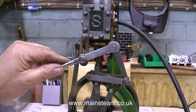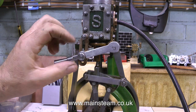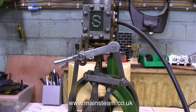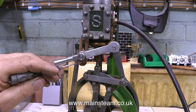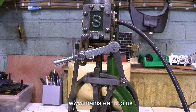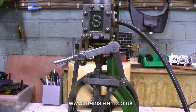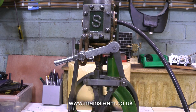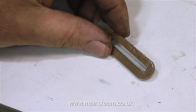As you can hear, the engine is running quite well now in both directions. One problem I'm having is that when I drop the reversing lever to the full extent of the bracket, it sounds very hard and clunky, but in this position it sounds fine and runs very smoothly. The bracket is just a little bit too long, so I'm going to shorten it, remove a chunk, re-silver solder it, re-profile it and put it all back together.